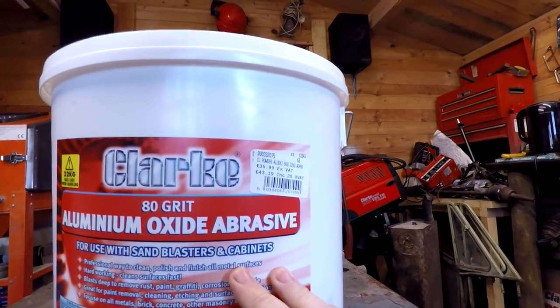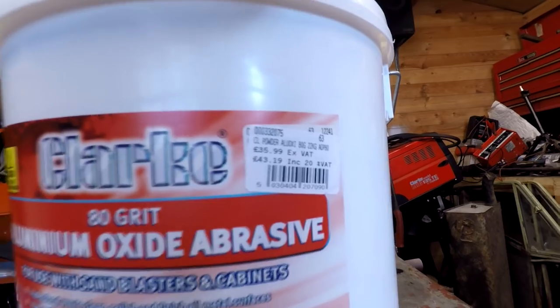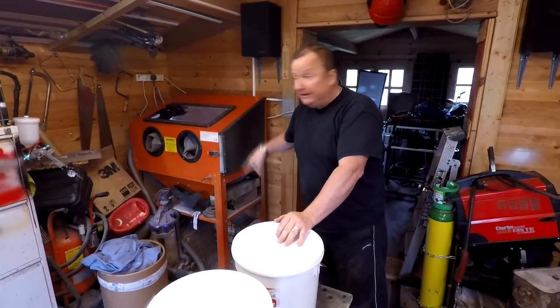I got this from Machine Mart — 43 pounds 19 including VAT, which is 20%, so it's a locked-era 22 kilograms in weight. Hopefully it should be better than this powdered glass I've got already.